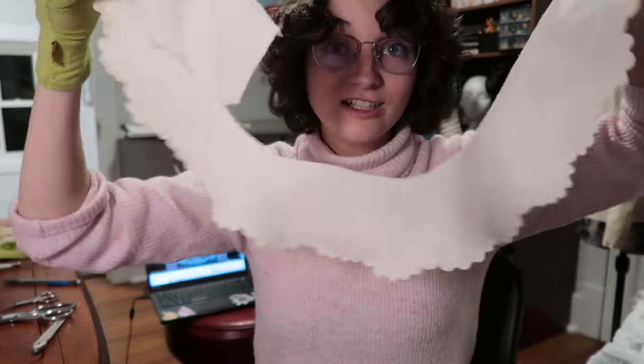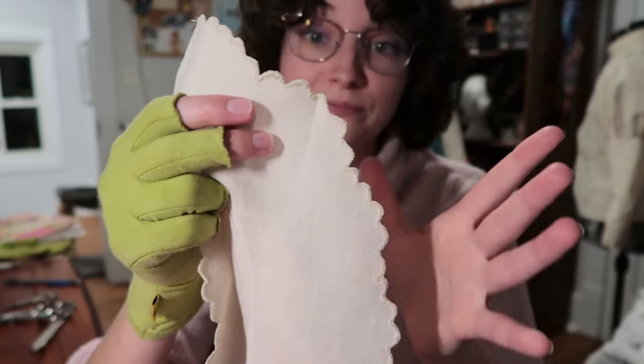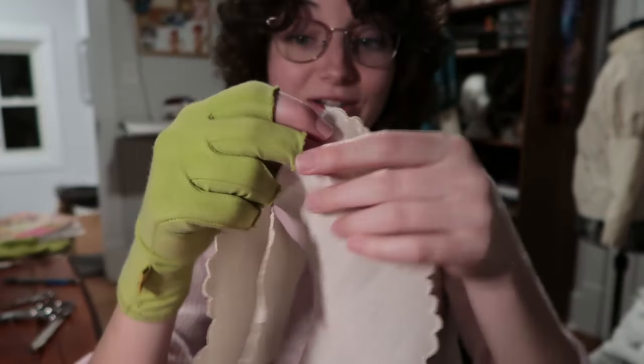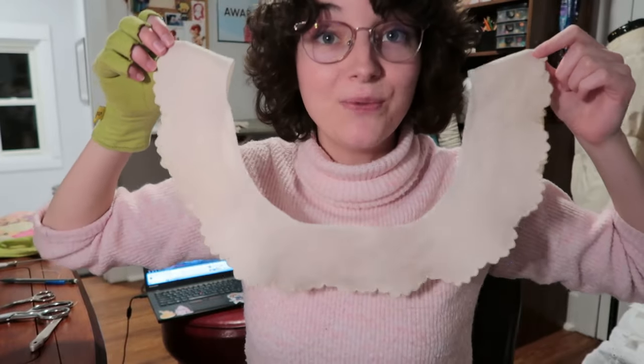This piece is now all finished — I have all the edges fray-checked and cut. It is looking very good. I'm loving this. It's going to be so pretty. At first I wasn't sure how it was going, but this is really pretty and I'm very happy with it.